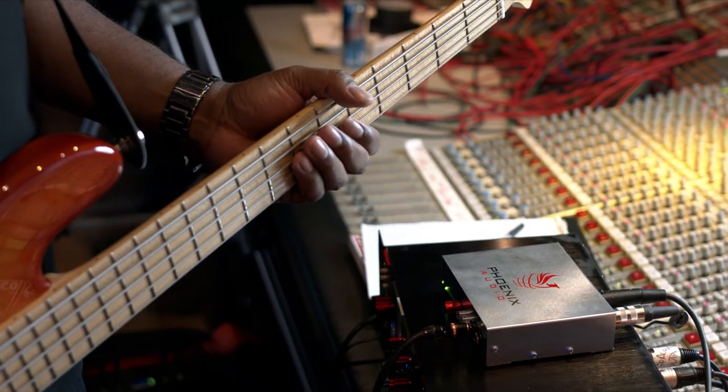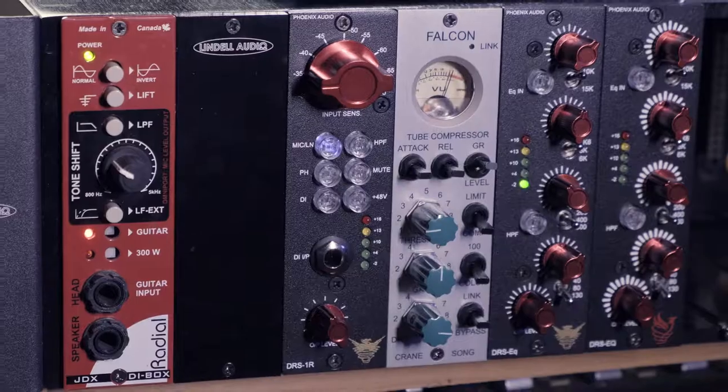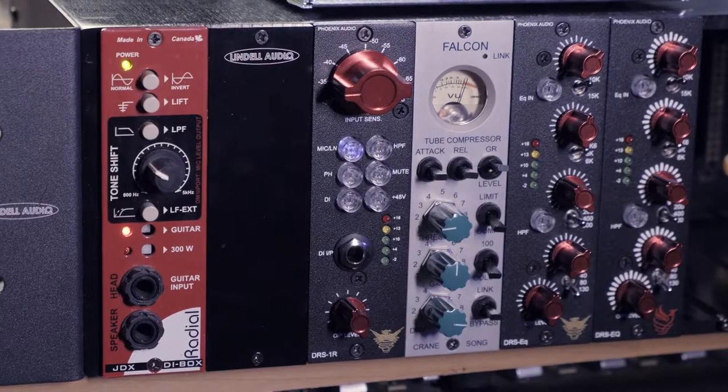It works great for kind of pushing a vocal or adding a little hair to a bass or a synth. I love a lot of the easy access on the front panel. You got the mute button, which is great, especially if you're switching sources real quick.